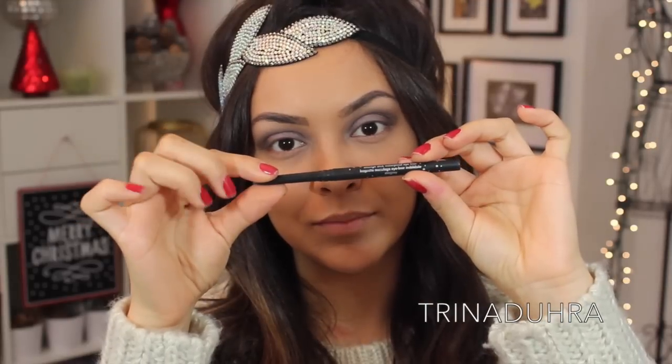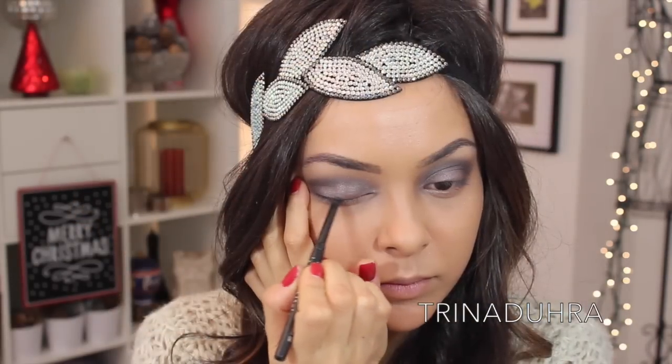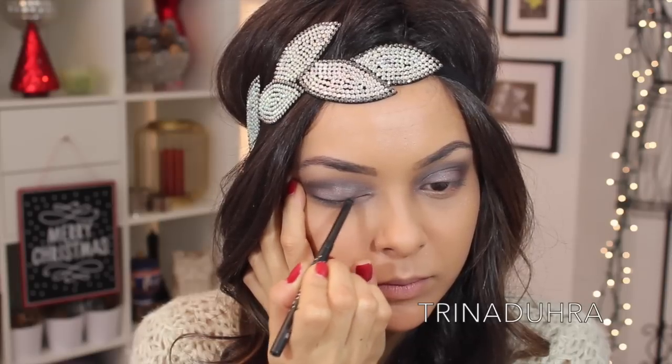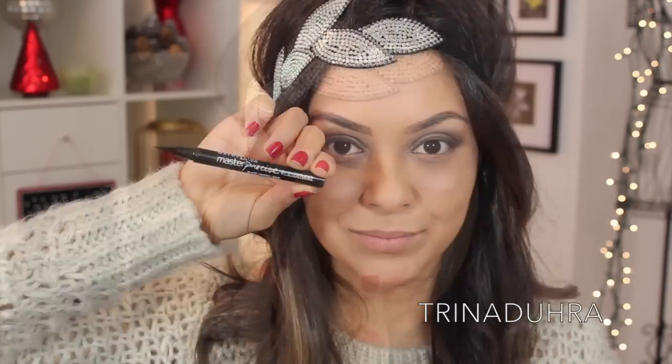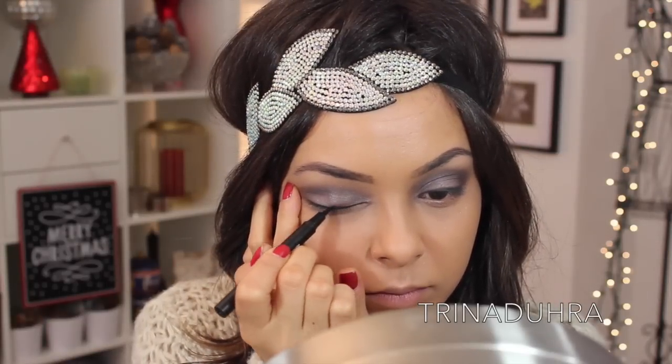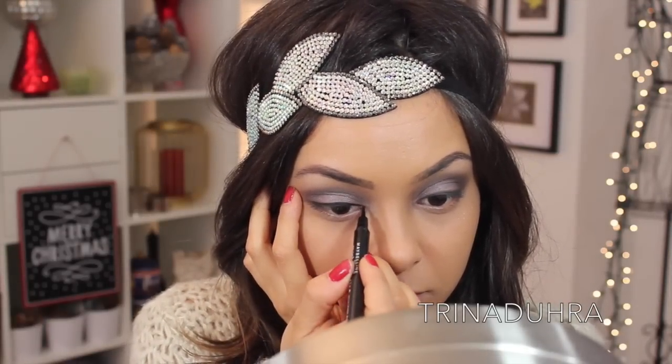The first liner I used was Stila's Smudge Stick in Stingray, and I traced that along my lash line. Doing this first helps build up a strong black and gives you a trace line before using a liquid eyeliner on top. For this, I used Maybelline's Precise Liquid Liner and followed along the top of the pencil to do my winged eyeliner.